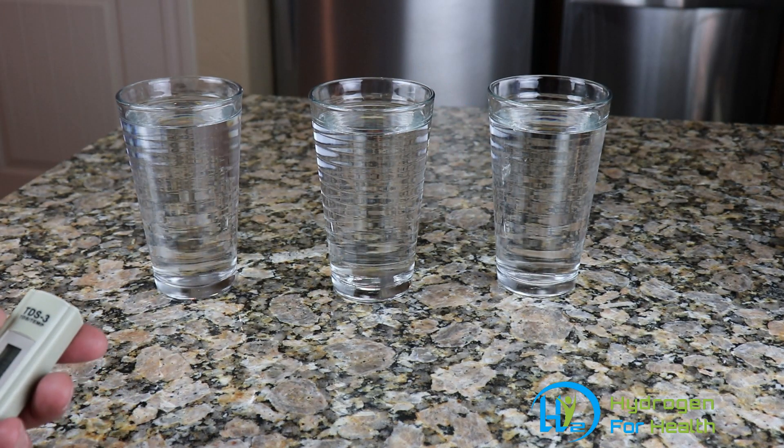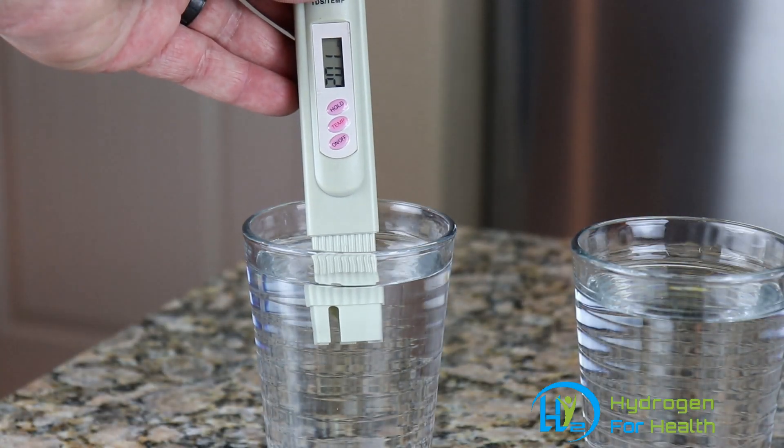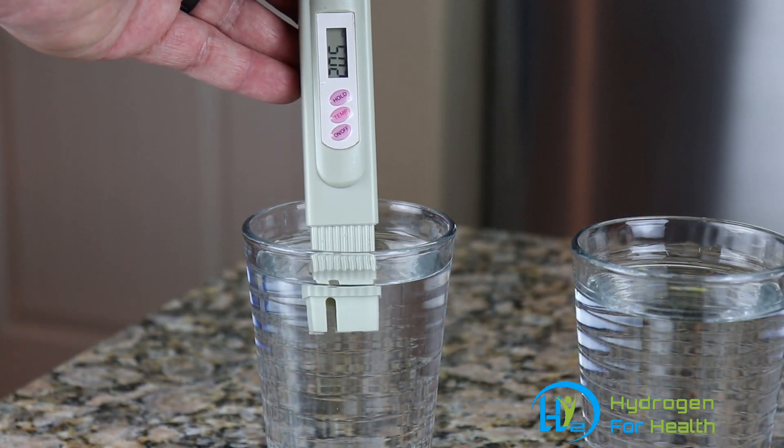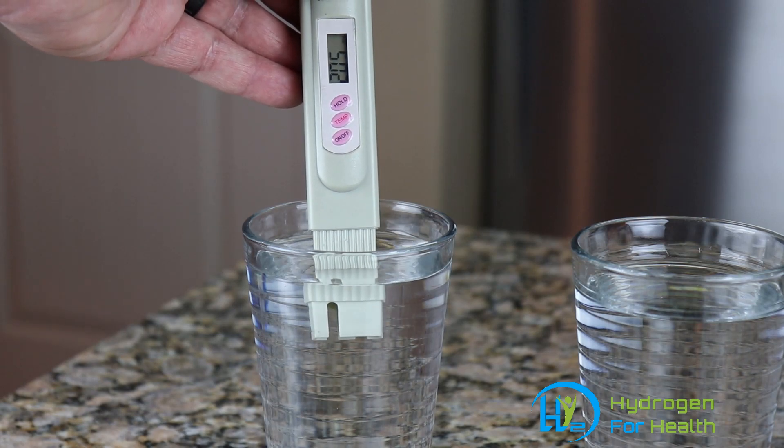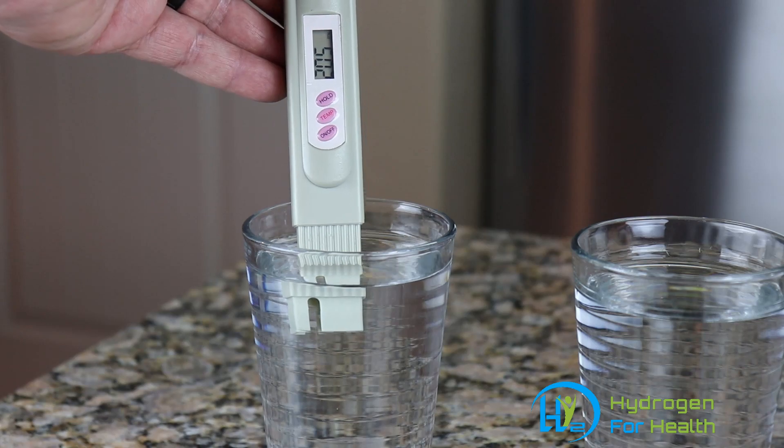Now let's see how much TDS there is in the tap water. The meter is showing 205 parts per million of TDS.